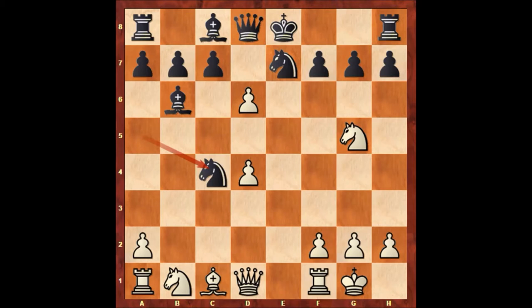Paul Morphy played queen to a4 — that's check, also attacking the knight on c6 — and queen takes knight on c4. Now Paul Morphy is double-attacking the knight and also f7. Black is in a very difficult situation.